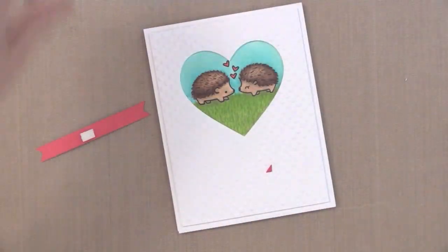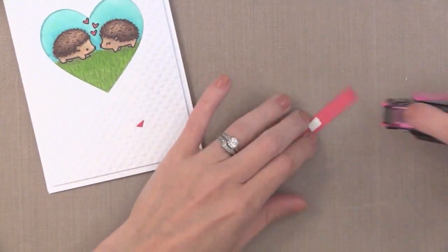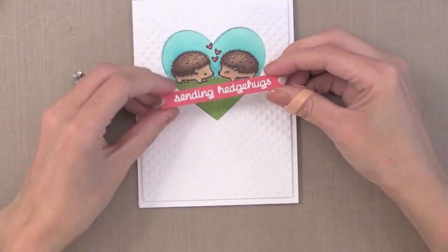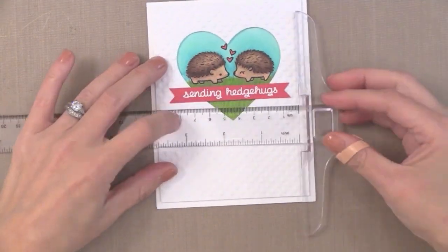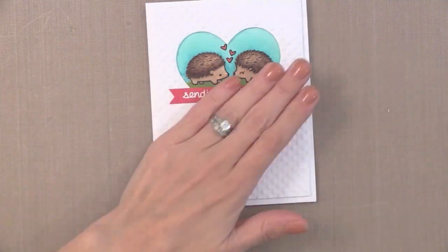To add the banner to the card I have a piece of foam tape in the center, then I'm going to put regular adhesive on the ends — this way it fits nicely onto the dimension we already have there. Since this sentiment is really standing out I want to make sure it's nice and straight, so I've got my T ruler to check that.